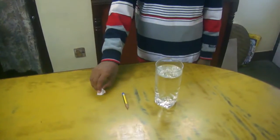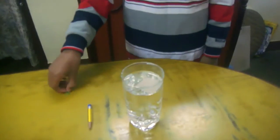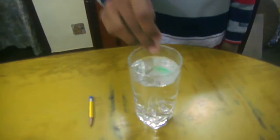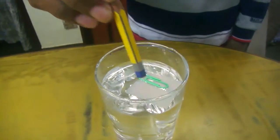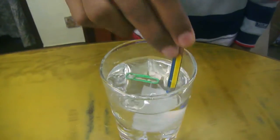Let's start the experiment. First, we will insert the tissue paper in the water, then we will place the paper clip on the tissue paper. After some time, we will push the tissue paper with the pencil without touching the paper clip.